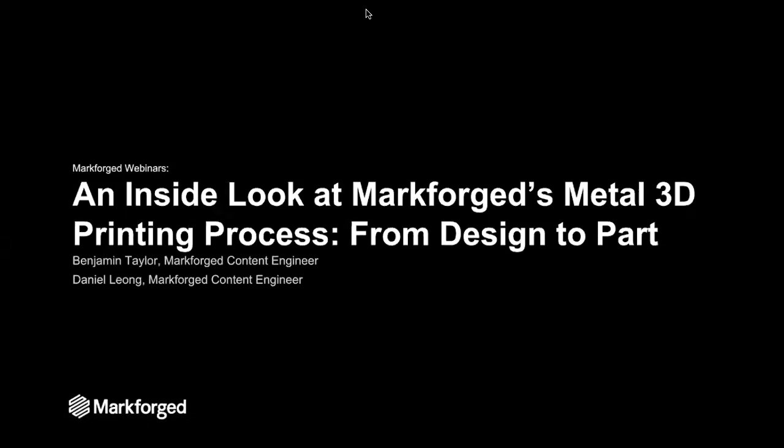Hello and welcome to today's webinar. My name is Benjamin Taylor and I'm here with Daniel Leong. We are both content engineers with Markforged. Today we'll be taking an inside look at how to produce 3D printed metal parts with the Markforged system.